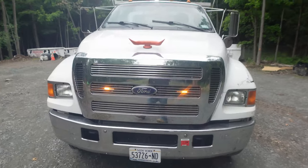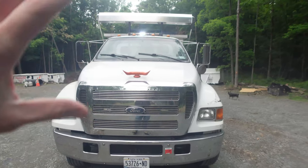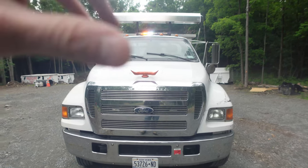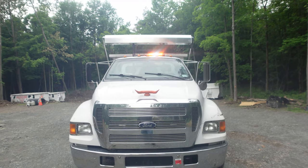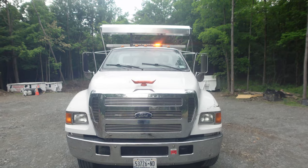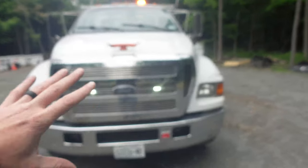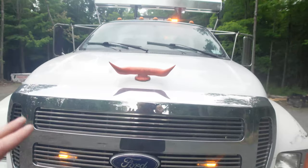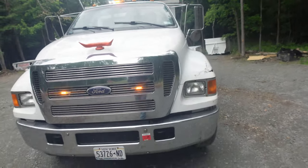Starting at the front: I added strobes — the same exact strobes as my trailer setup, just different locations. There's one up top that's configurable, and strobes in the front as well. I also did a billet grill as an add-on, and to go with my cow theme we have steer horns mounted in there.